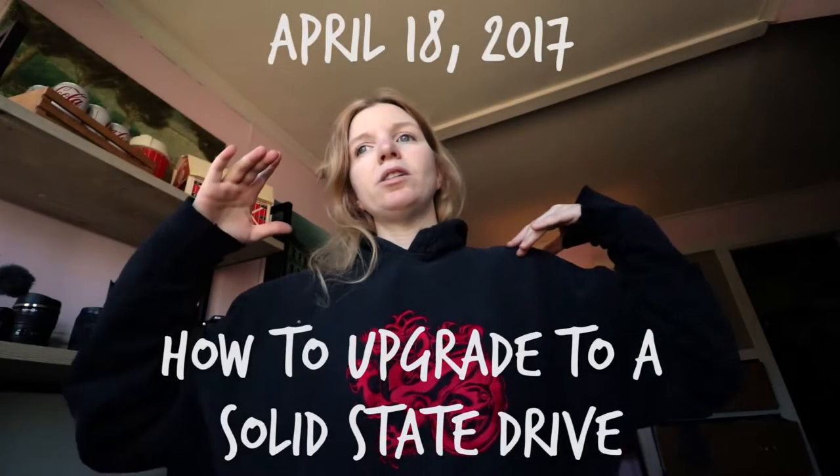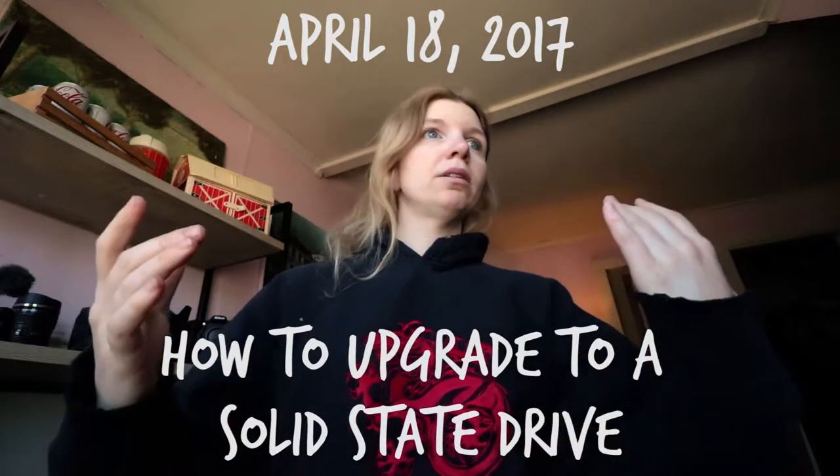Good morning everybody, my name is Sarah. It's Tuesday, it is back-to-work day actually. I'm watching a bicyclist go down the street and I'm really jealous, but I'm going to get outside real quick. Anyway, the four-day weekend has officially come to a close and I have to go back to work today. But as I mentioned yesterday, I am going to replace the hard drive in my laptop with a solid-state drive.